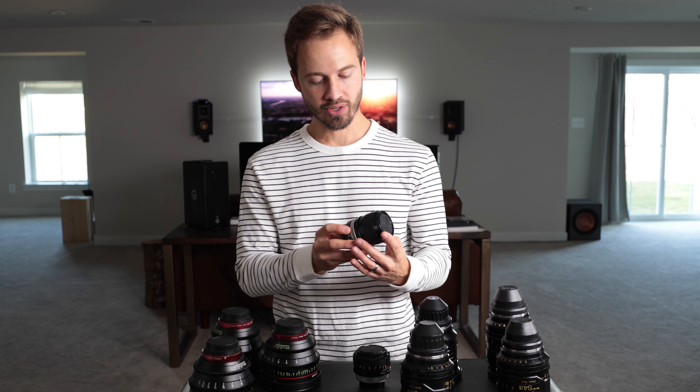The number one thing I noticed when I actually bought these: the Cannons look good — they're great lenses — but the color rendition is something I didn't realize. It's not overly saturated and it's not overly sharp or underly sharp. But these lenses, the Cooke S4 minis, have a nice pleasing roll in and roll out of focus.